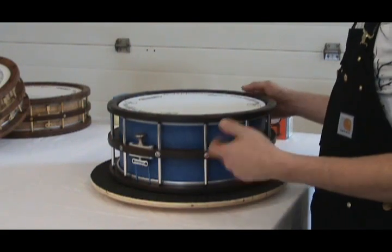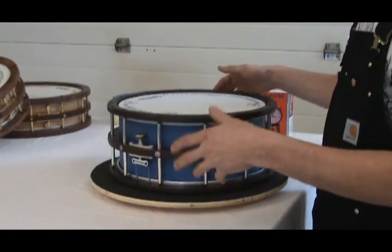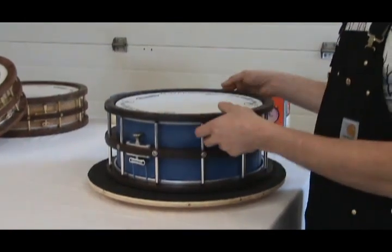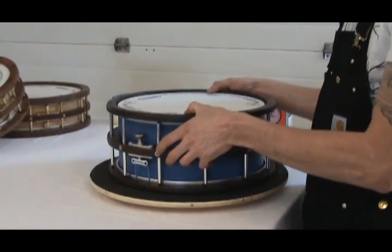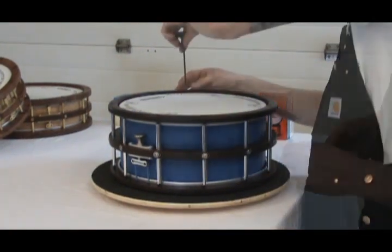In order to prevent that, as you're taking your head off, you start by loosening one side, flip it over, loosen the other side, and then flip it back over and remove the top head completely.